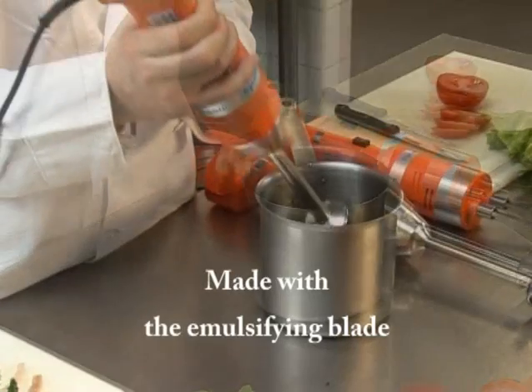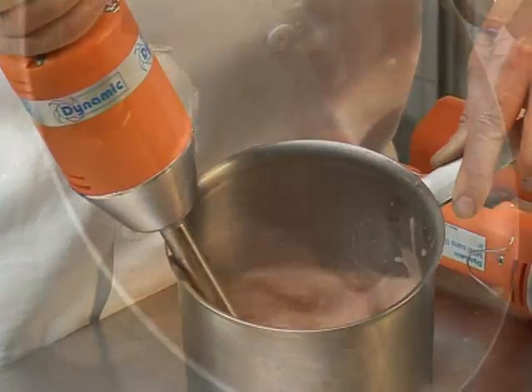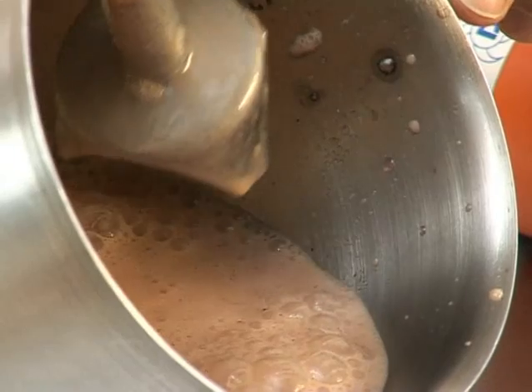To aerate dairy products, you can use the MD-95 with the emulsifying blade or you can use the Mini Cordless Whisk Mixer.